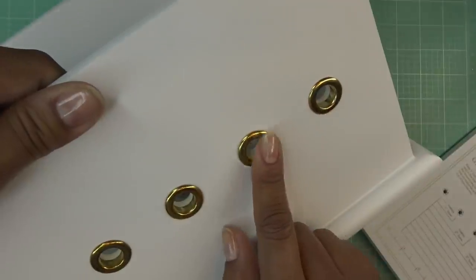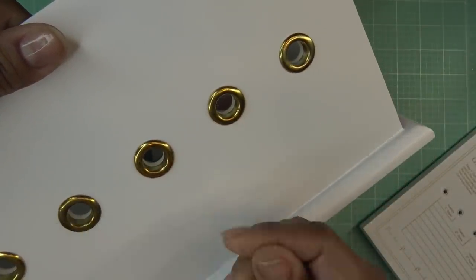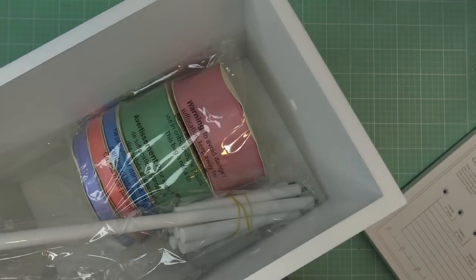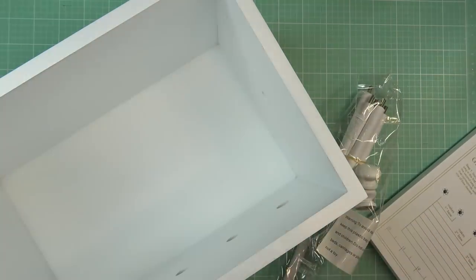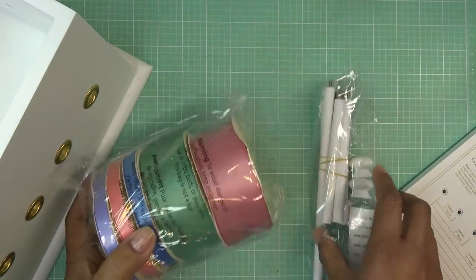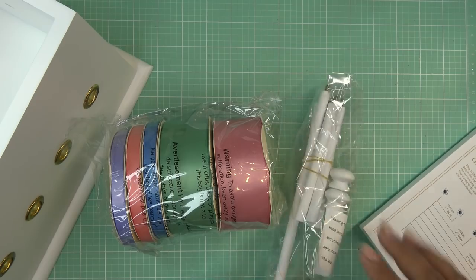The little gold grommets were already oxidizing, which is kind of weird since it's brand new. Hopefully that doesn't stain the ribbon. The ribbons were all packaged up really well, but I took them out the other day during the unboxing. Let's open this up.